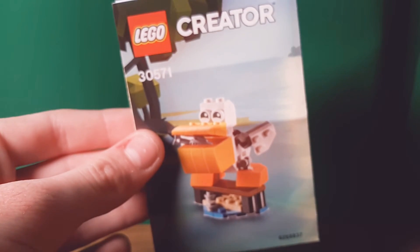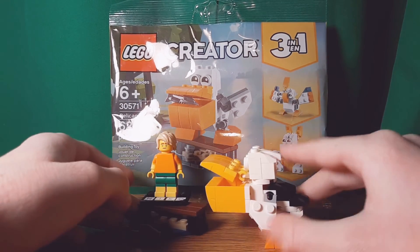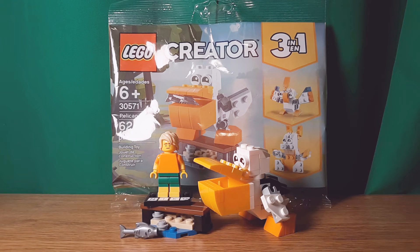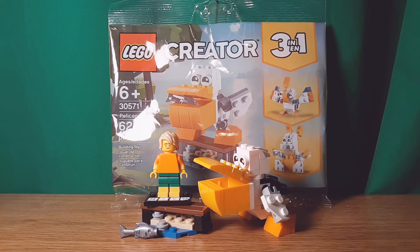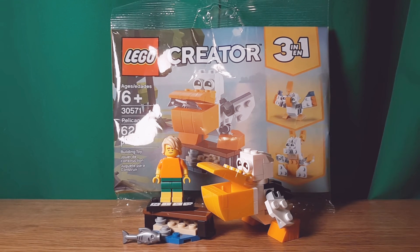Now onto the final verdict. This is a great little polybag. My biggest complaint is probably that the pelican doesn't stand up unless you have his beak sitting on the dock, and that you can't close it all the way with the fish inside. But those are just little nitpicks. Otherwise I think this main build is very good. And at $4 polybag price, it's fine. You do get the extra side build thrown in there, and it's a lot of pieces. I know other polybags have more pieces, but this is a good Creator polybag. Niko2064, signing off.